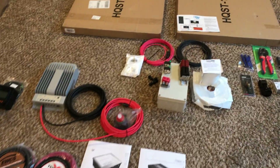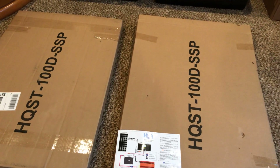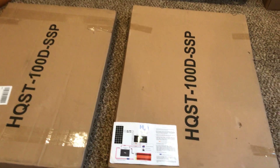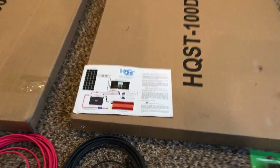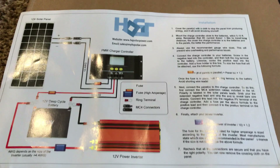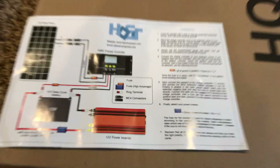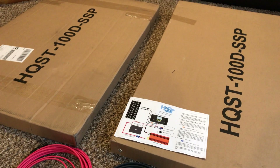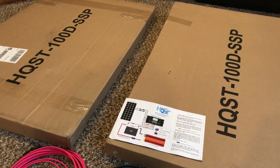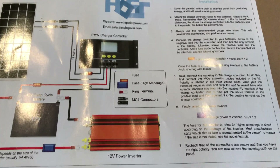Hey YouTube, how y'all doing? Just a quick video — my game plan for the installation of my solar system for my travel trailer. Here are the installation instructions that came with the solar panels, HQST. I got two so far, but I wanted a 400-watt system, and I'll be getting two more solar panels.